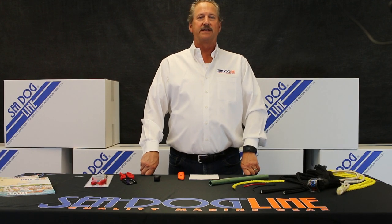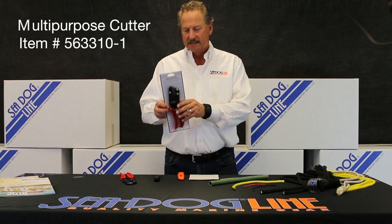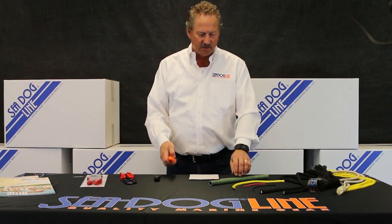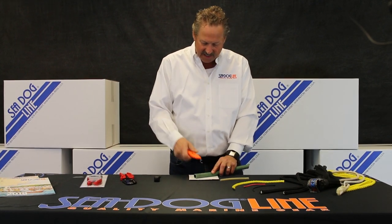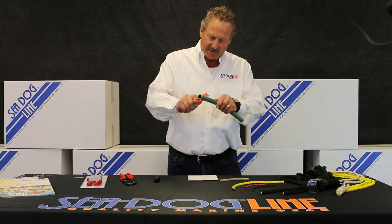Hi, my name is Norman Drankschult and I'm with the SeaDog line. Today I'm here to show you the multi-purpose universal cutter. About a year ago we brought this out because a lot of us, when we're down on the boat, are sitting there with our utility knife trying to cut something, and you have to use a counter which you don't want to do, or you're doing it in midair.